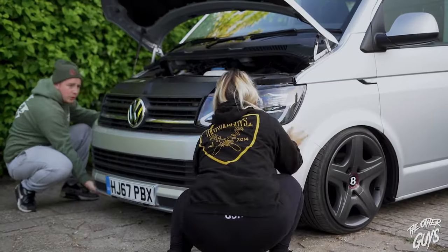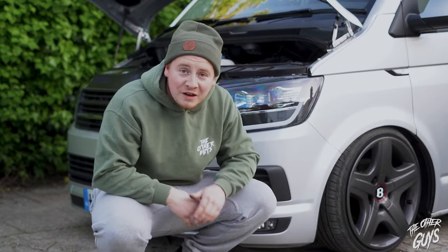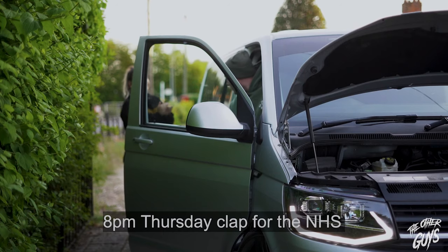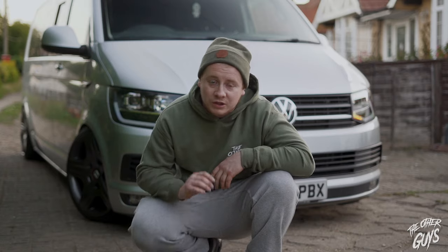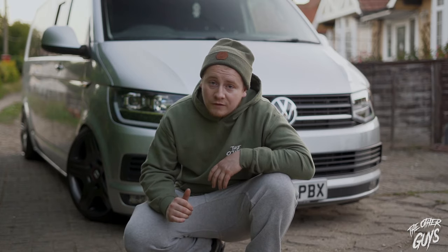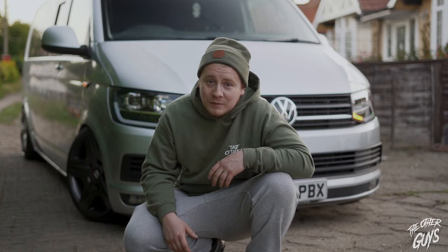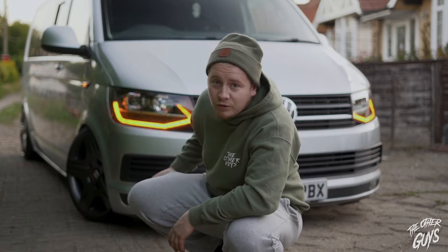Right, bumper time. It definitely goes on a lot easier than it came off — we had an absolute nightmare there. Finally, the lights are all fitted. I am over the moon, they look so good. I want to say a massive, massive thank you to Andy and the TransporterHQ boys. The only issues we had was getting the front bumper off — that was just us being inexperienced — and the fact that Georgia cut her finger and put us behind a day, but I'll let her off. Really happy with how they've come out.